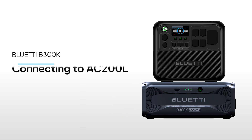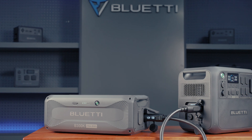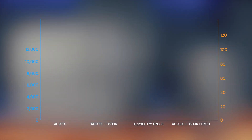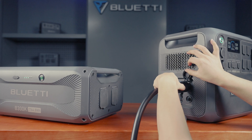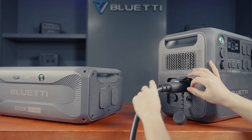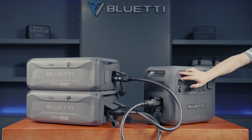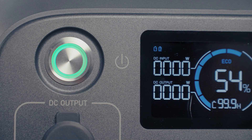Welcome to Bluetti Support. In this video, we'll show you how to connect the B300K with the AC200L and how you can even use it with your existing B300 for extra power. Stick around as we break down the different capacity setups with the B300K and AC200L. We've got some great options to boost your power and help you find the perfect setup.